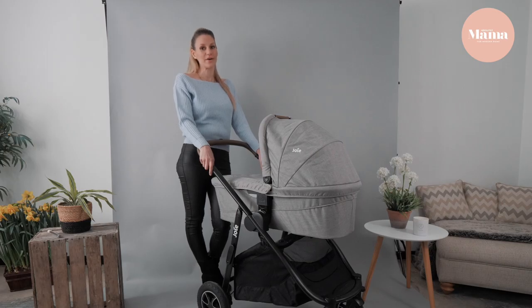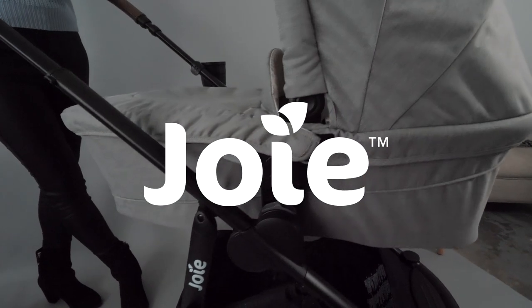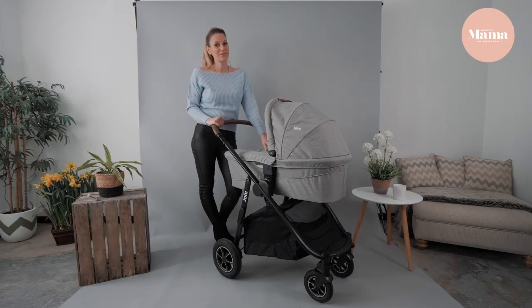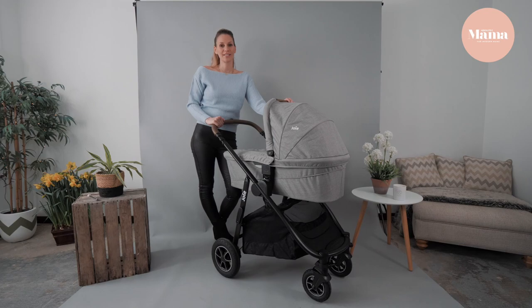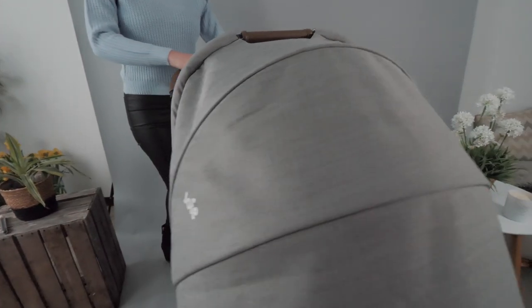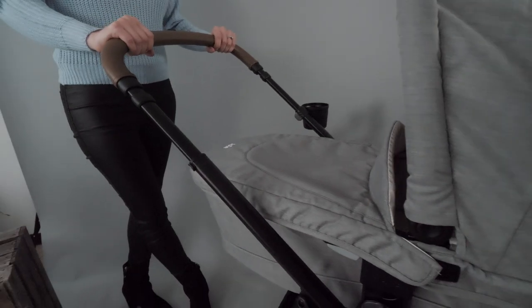There are loads of travel systems on the market, so choosing the right one for you and your baby can be quite overwhelming. We're big fans of the Joy brand at Absolutely Mama, and this multi-way system does not disappoint. At a mid-level entry point, the Versatrax and the Ramble XL are great products, with some superb features which make life out and about really easy for you and your little one.